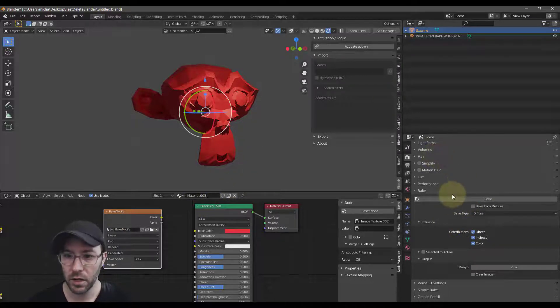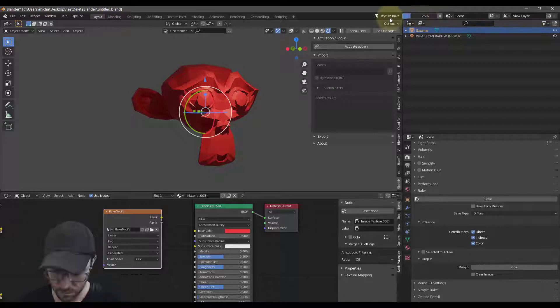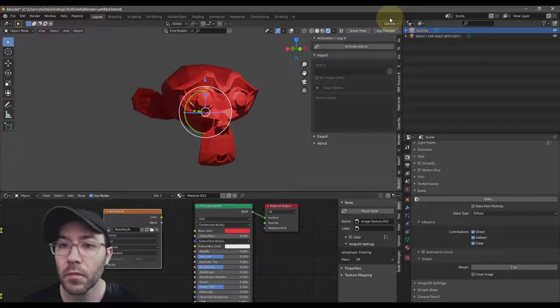Everything looks good — push bake. I hover over this and you can see it's going to take about a minute and a half, looks like maybe less. We'll just wait while it finishes.